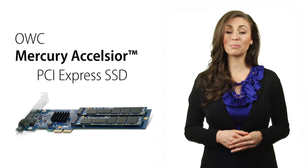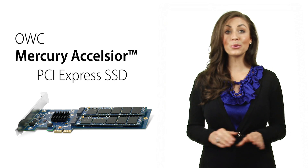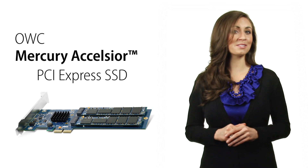But just because the Excelsior is superior in speed and storage doesn't mean it's complicated. No drivers are required, making it simply plug and play, and as easy to install as a memory module.